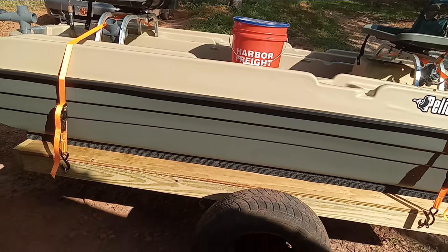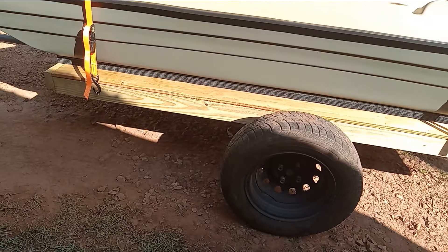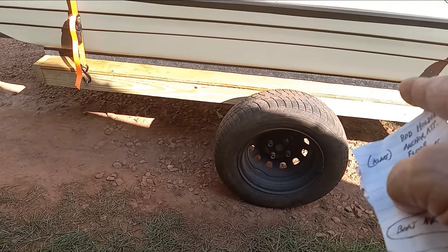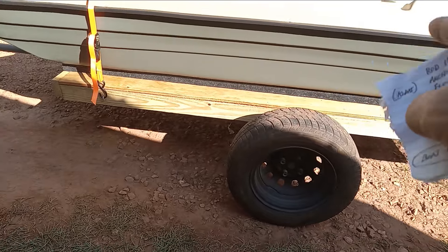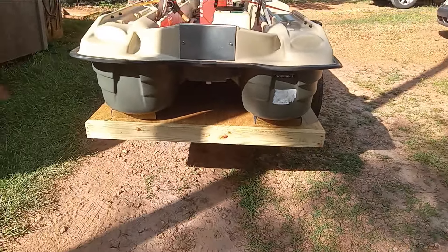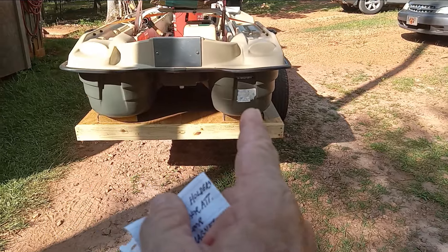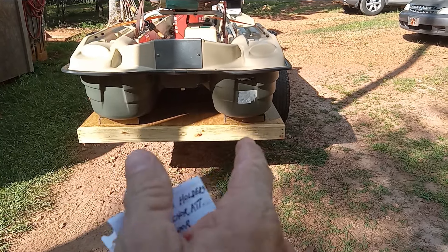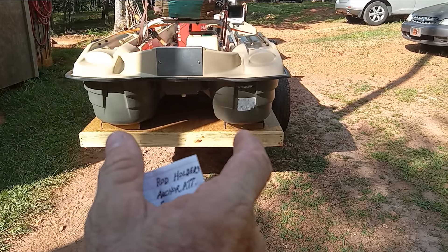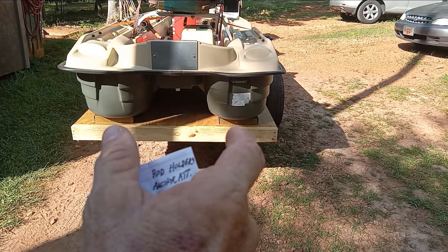A couple of measurements if you're interested in building your own trailer: it's a four-by-eight sheet of plywood, and I put those two runners 30 inches on center from each other. The pontoons measure 30 inches from center to center, so I centered the two two-by-tens 30 inches on center and the boat sits perfectly on it with plenty of room.